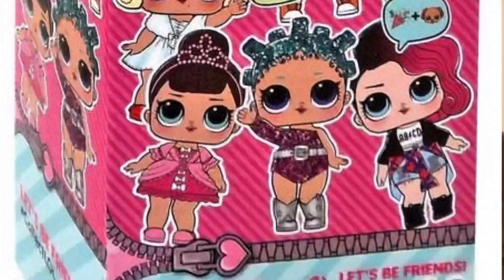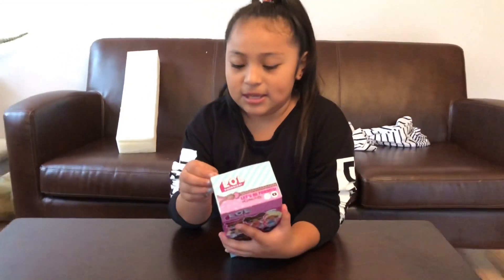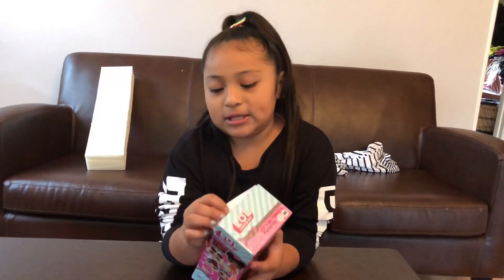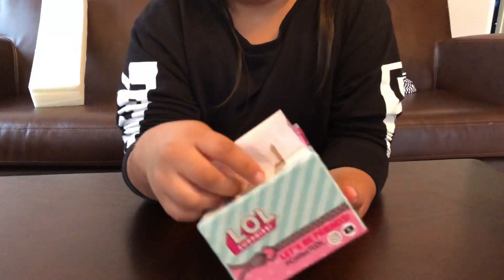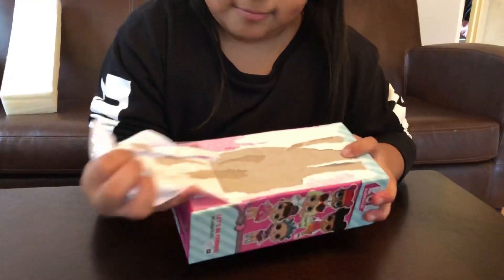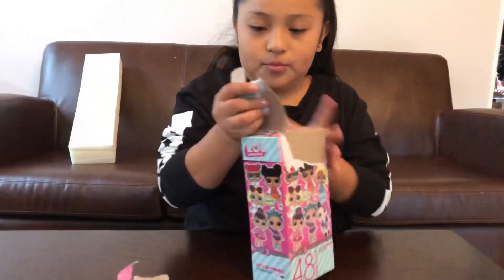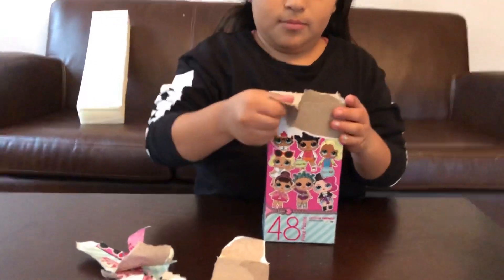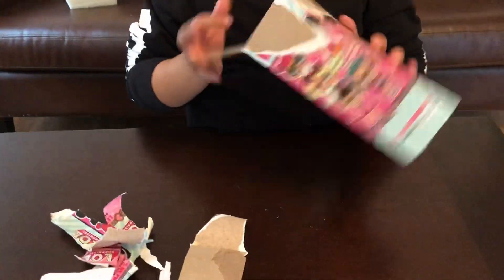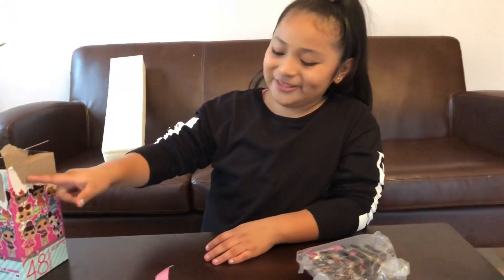Hey guys, it's Alexa. I'm back with another video and today I'm going to open an LOL puzzle piece — it has 48 pieces. This is cool because you can't just open it like a box; in the back it's like wrapping paper, so you have to pull it. Okay, there we go.